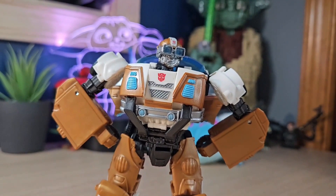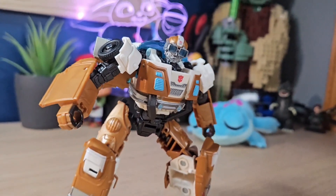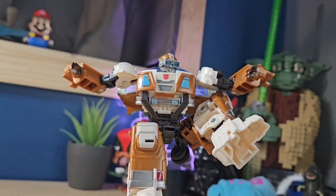Taking a look at robot mode for Wheeljack — this figure is actually great. I really like this figure, no joke, I think it's amazing. I do have some issues with him, starting with the head.